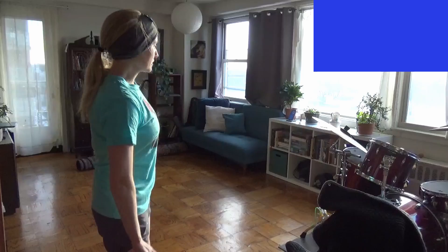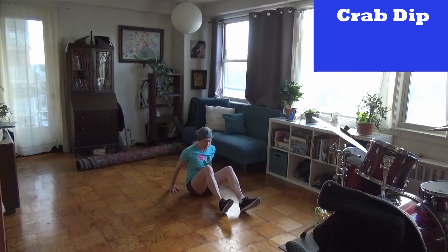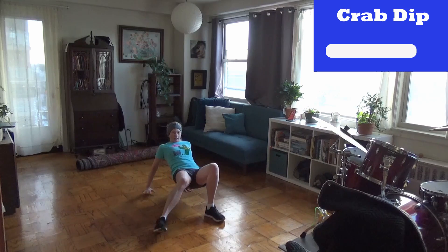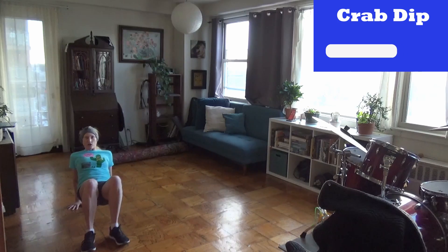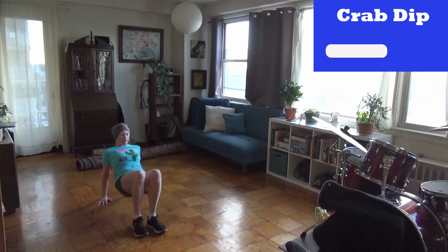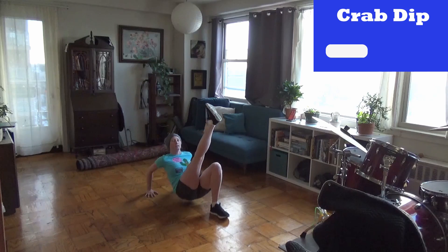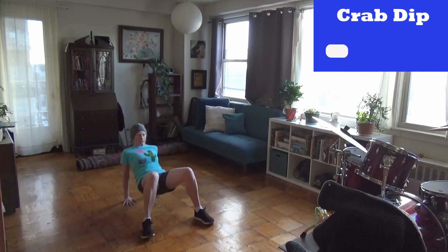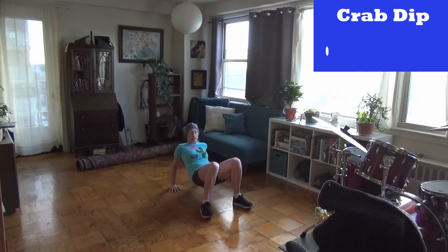Who doesn't love a nice crab dip? Get on the ground. This is going to work your triceps. Okay, three. Here we go. So, one dip and then a crab. You can do it with one leg up. And then go the other way. Okay, my shoes definitely coming untied.